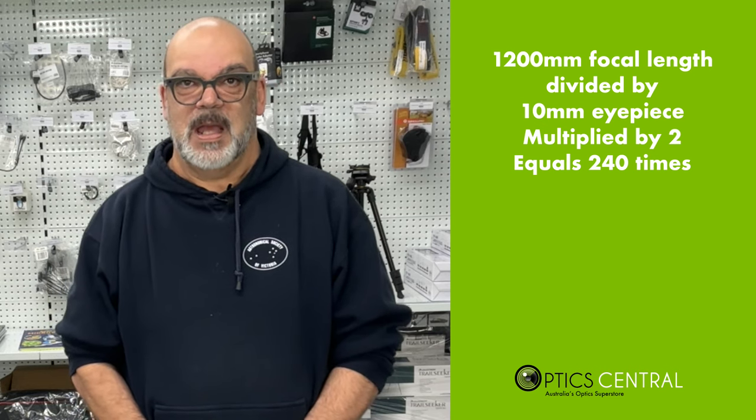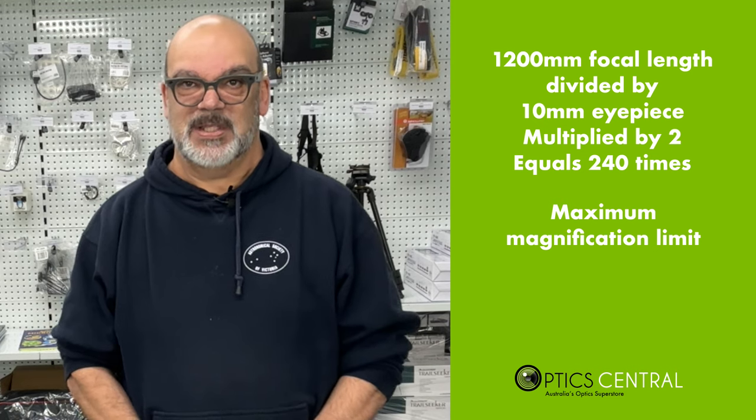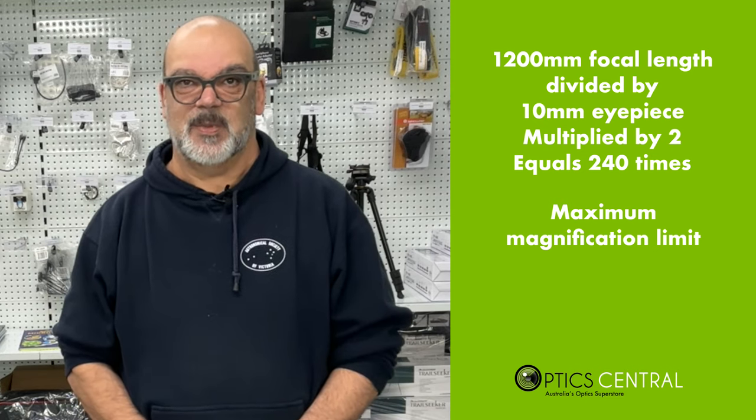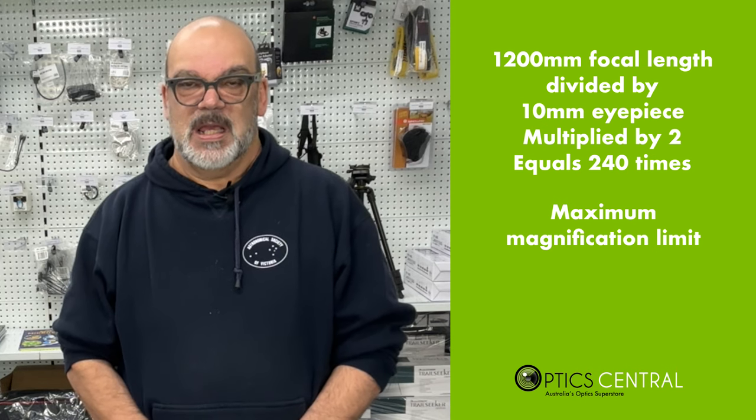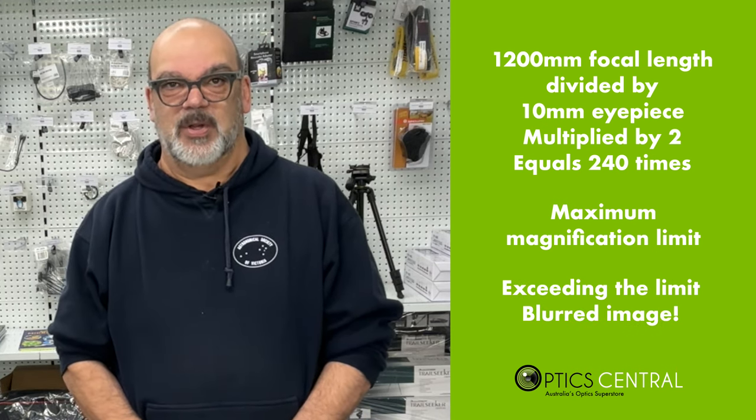However, be mindful that your telescope has a maximum magnification limit, so avoid the temptation to go to the highest possible magnification. If you exceed the limit, you'll most likely be disappointed with the blurry image.